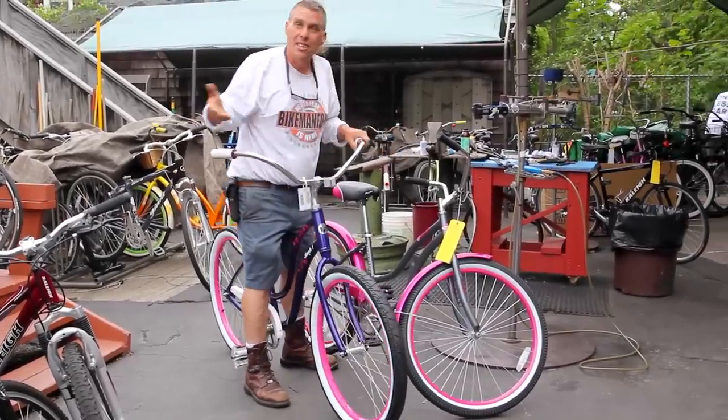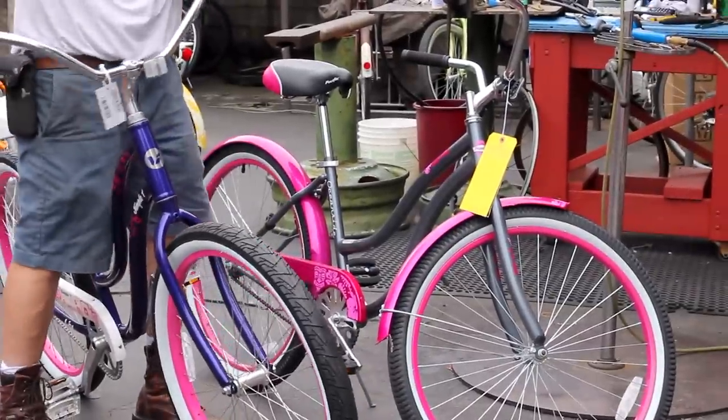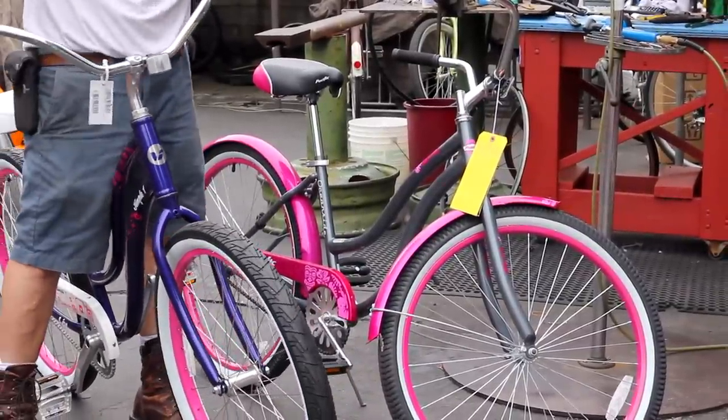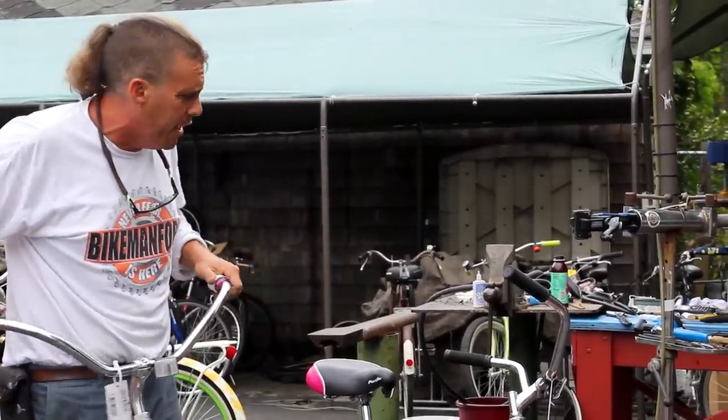I've got two bicycles here. I've got a beautiful Giant Simple and I've got a Pacific Oceanside cheap POS. POS is what we call them — a POS. If you need to look that up, look it up.